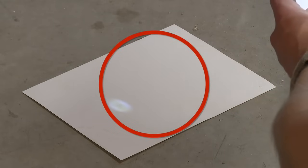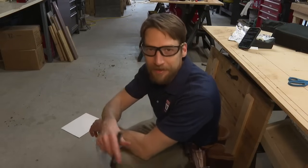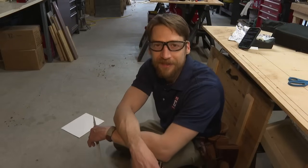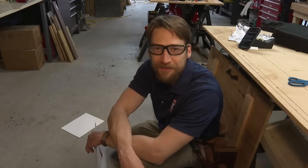Not a bad way to enjoy the eclipse safely if you can't find a pair of glasses. And remember, we do have a lot more information about the upcoming eclipse on our website, fox17online.com. Reporting from here in Grand Rapids, I'm Andy Curtis, Fox 17 News.